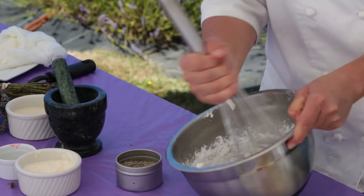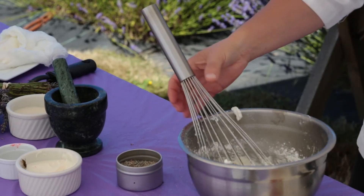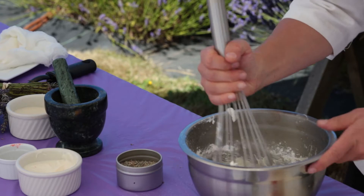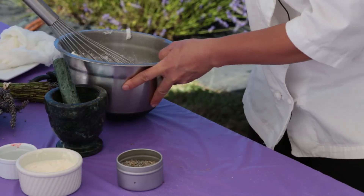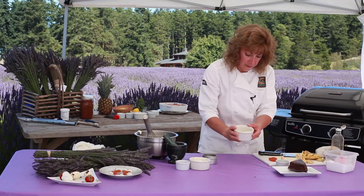Keep on whisking. I'm going to add a little bit of vanilla. You're going to whisk it until it's the consistency of this other coating that I have here.